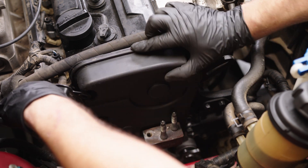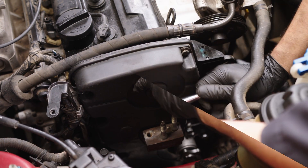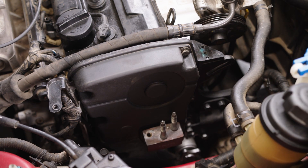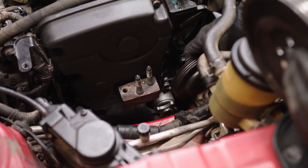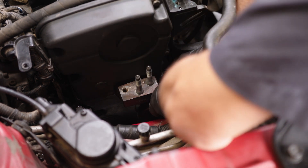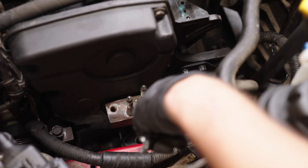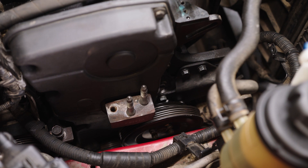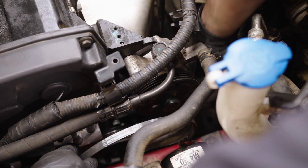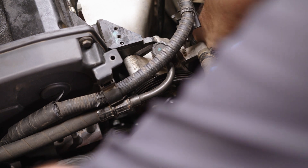Install the upper timing belt cover. Install the water pump pulleys. Install the power steering, AC compressor, and alternator drive belts.